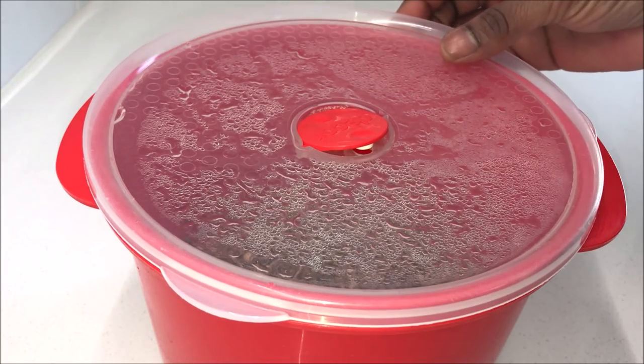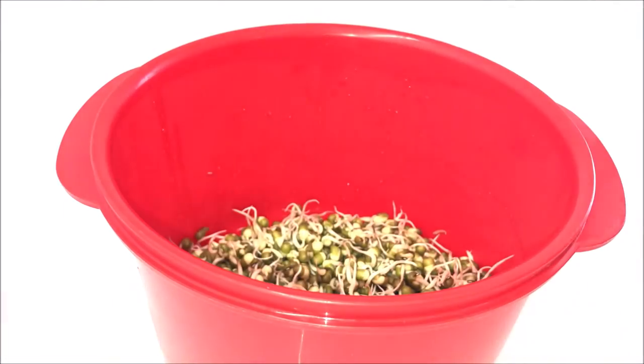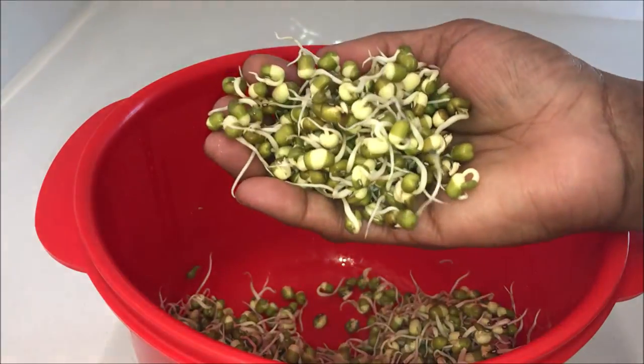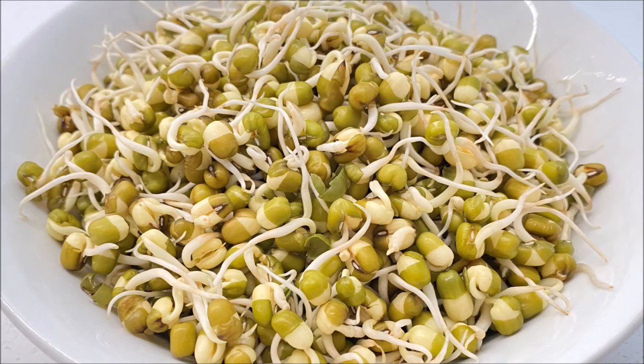On day two of sprouting, this is what my mung beans look like. The shoots have become longer and I'm happy with the length — my sprouted mung beans are ready. If you want longer sprouts, rinse again, drain the excess water, put them back in the dish, and let them continue to sprout until your desired length.